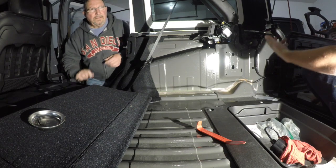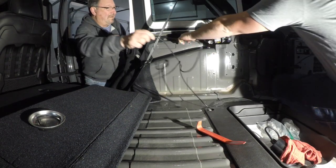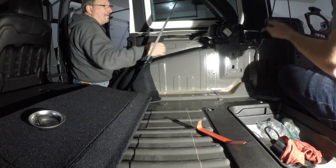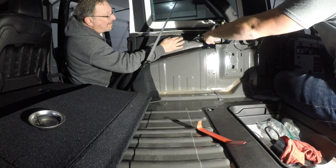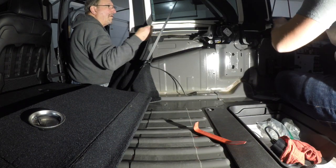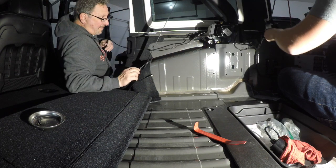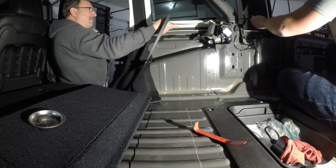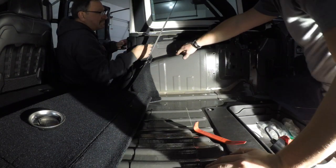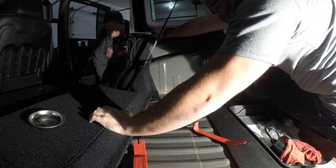Now we're running the wire. What I like to do is feed it and follow all the wires that are already here. I'm going to feed it over here and tuck it behind this plastic piece in between the bed rail. I'll have John pull the cable to get rid of all the slack, and then I can tuck it. From here we can tuck it behind the carpet and get below.